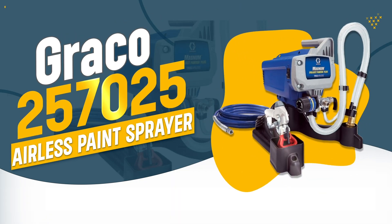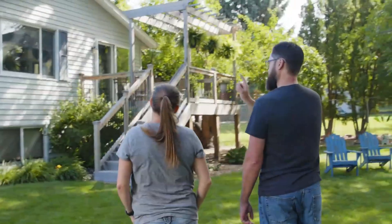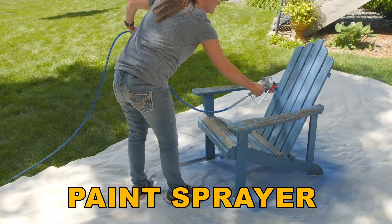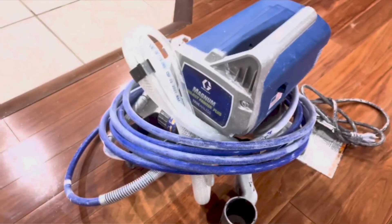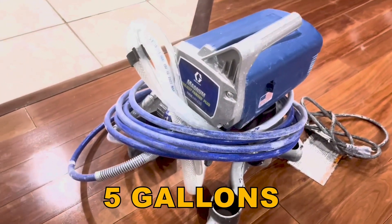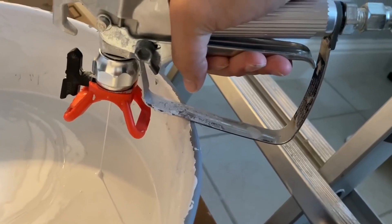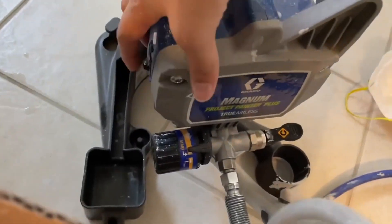Number 6: Graco 257025 Airless Paint Sprayer. The Graco 257025 is perfect for DIY enthusiasts seeking a reliable and efficient paint sprayer for home projects. Its fully adjustable pressure control and capability to handle up to 5 gallons make it versatile for various tasks. Built with durability and ease of use in mind, this sprayer ensures a smooth finish with minimal effort.